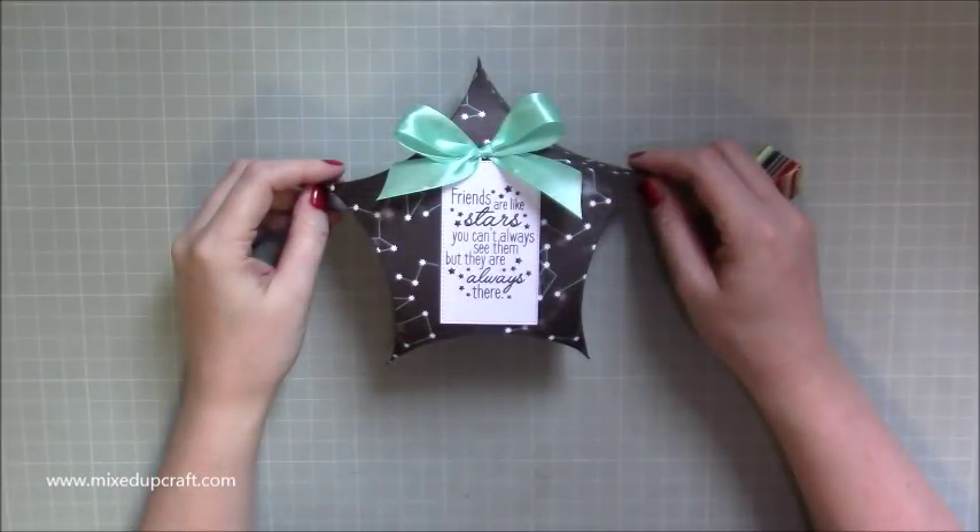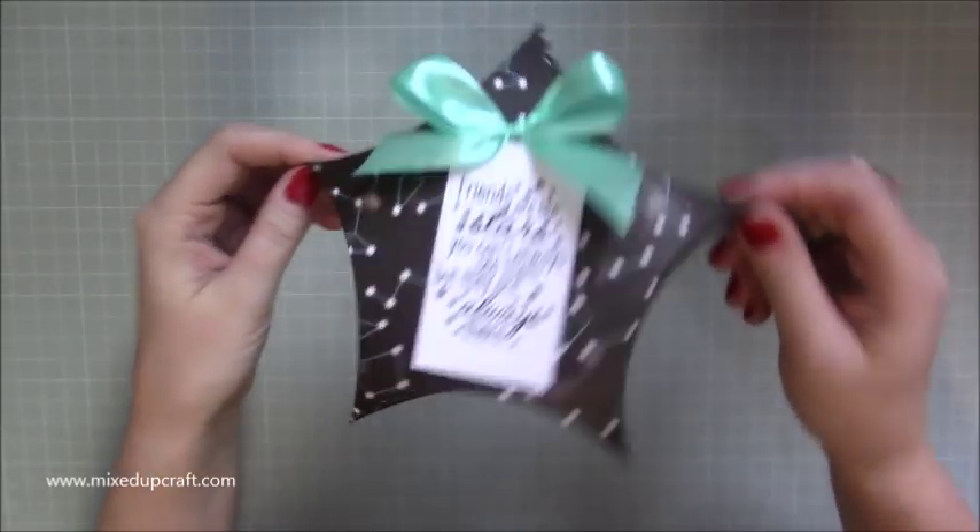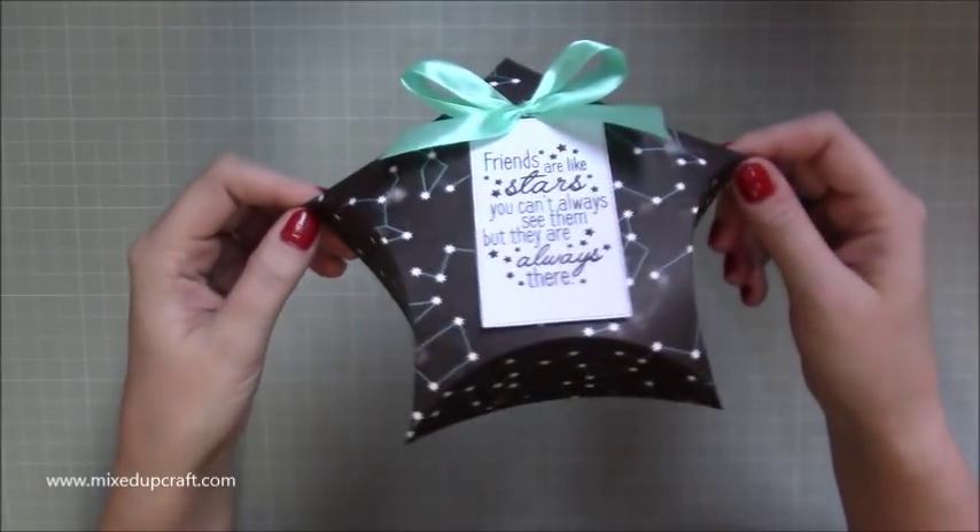Hi everybody, it's Sam at Mixed Up Craft. Thank you for watching my tutorial today. I've got this really fun star gift box — a five-sided star.